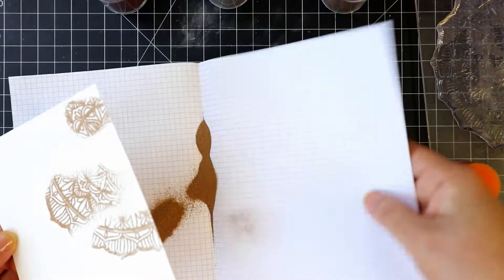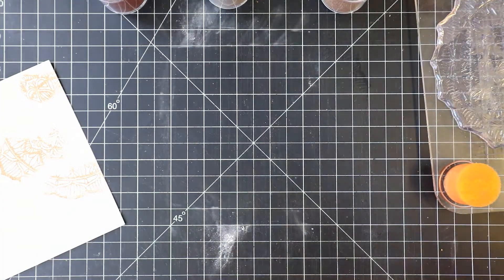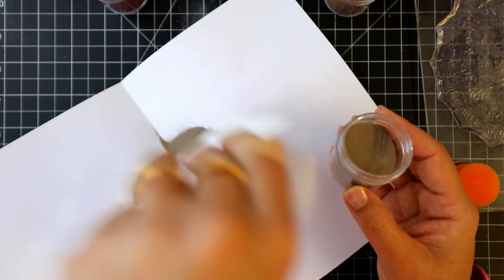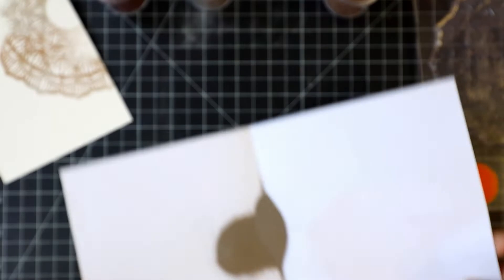First I will be using gold embossing powder, applying it to part of the image. Now I add platinum and then copper embossing powders.